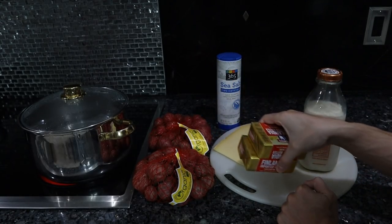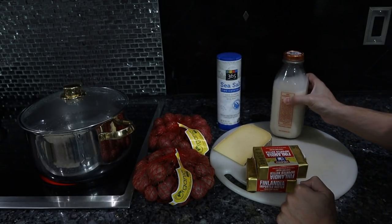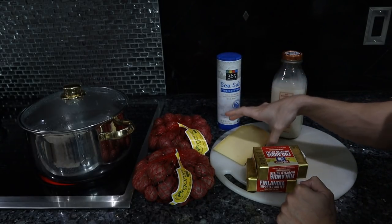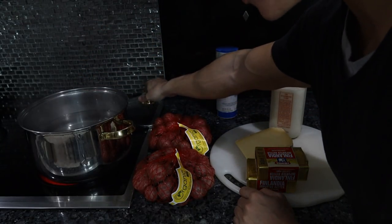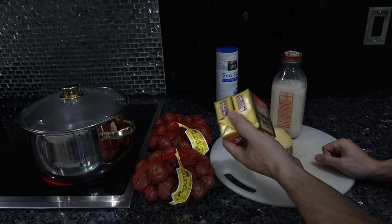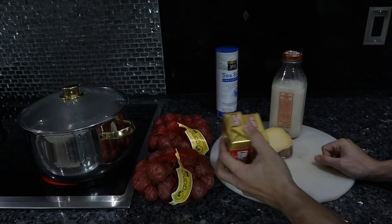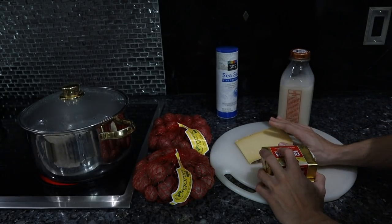We have some Finlandia grass-fed butter, and some milk. You can use raw milk from a local farm. We also have some cheddar. We're going to bring filtered water to a boil. In the meantime, I'll pop the butter in the freezer to get it really cold and keep the milk in the fridge, and we'll grate the cheddar.